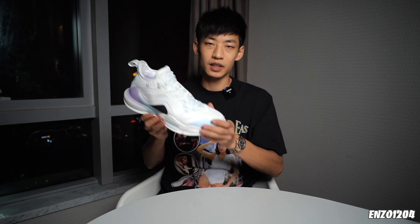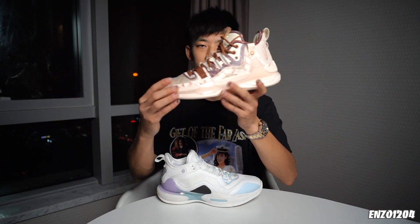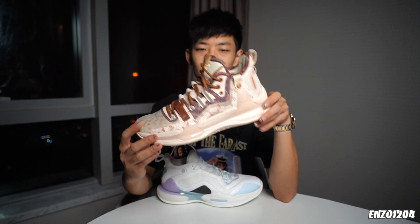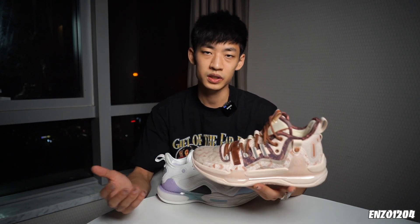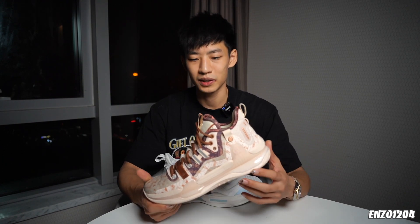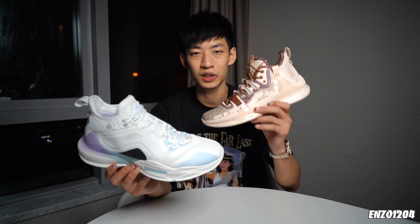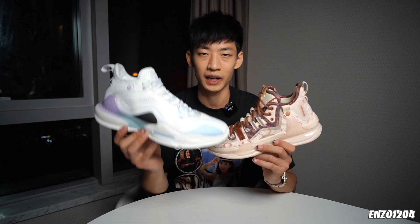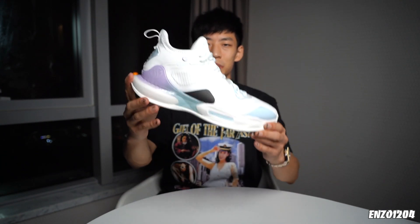Welcome to NZO。今天带来361°阿伦·戈登个人第二双签名鞋AG2的实战测评。上一代的AG1作为系列的第一款鞋可以说是非常惊艳了，不过在性能上也留下了一些瑕疵，比如说前掌做的太宽太硬。这些问题并不影响AG1成为一双非常经典的国产签名鞋，而既然一代做得这么成功，续作自然也背上了比较大的压力。我手里这双就是AG2正式市售版本中的冰刀配色。